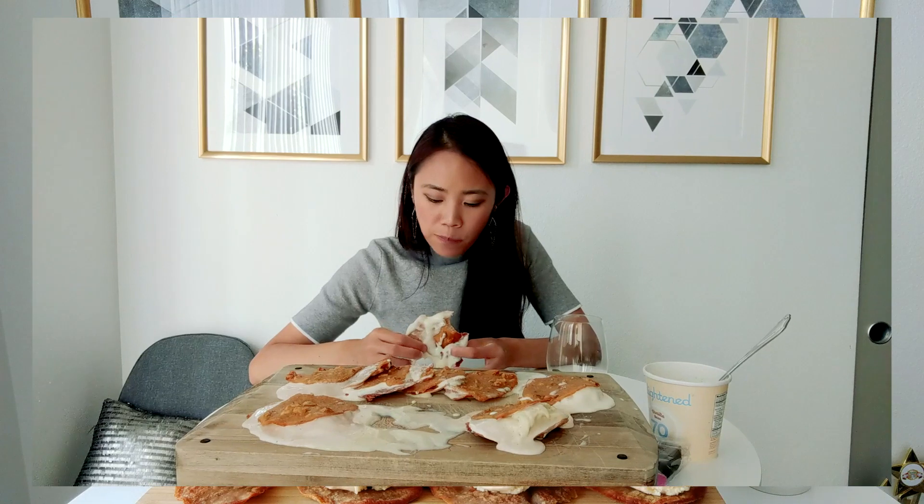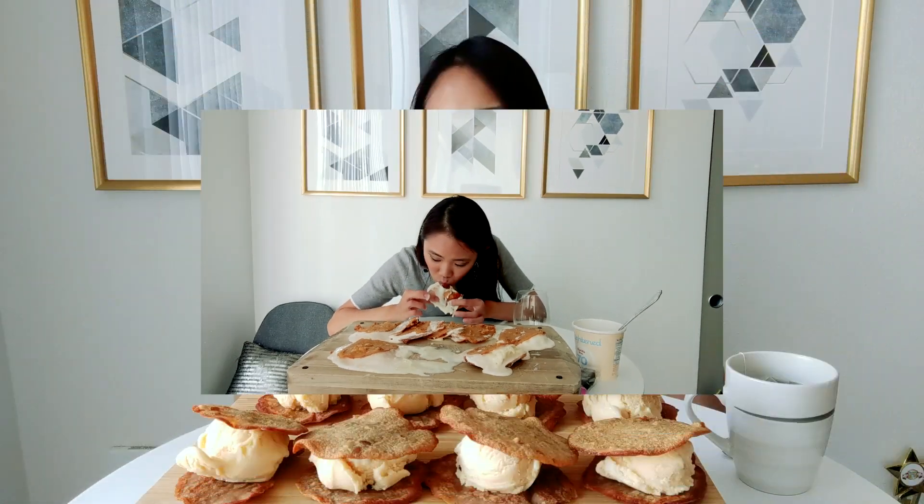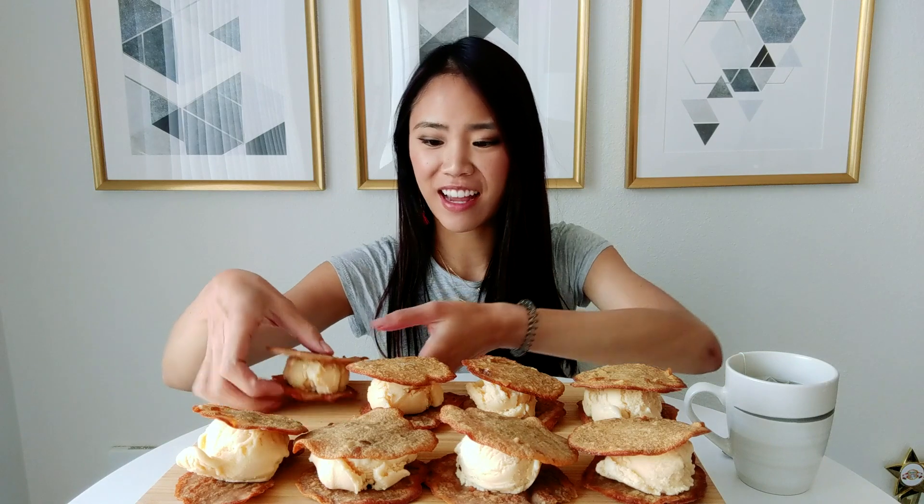So here I am with my eight ice cream sandwiches, and I'll go ahead and fess up again — this is the second time I've made these. The first time all the ice cream melted while I was cleaning up, so I learned a very hard lesson. I'm going to eat these immediately. Maybe we can even show a clip of me eating very sad melted ice cream sandwiches. But yeah, I'm going to get started right now.